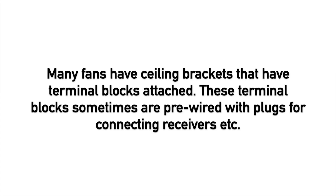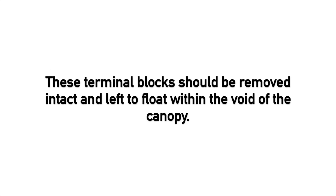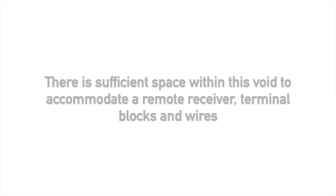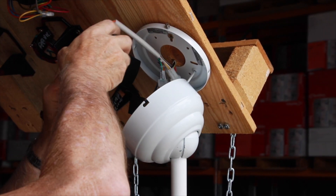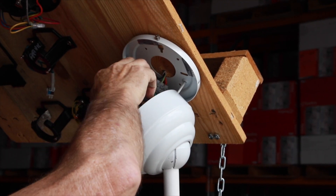Many fans have ceiling brackets with terminal blocks attached. These terminal blocks are sometimes pre-wired with plugs for connecting receivers. They should be removed intact and left to float within the void of the canopy. There is sufficient space within this void to accommodate a remote receiver, terminal blocks, and wires, and you can conduct a quick start-up before locking up the canopy in the next step.